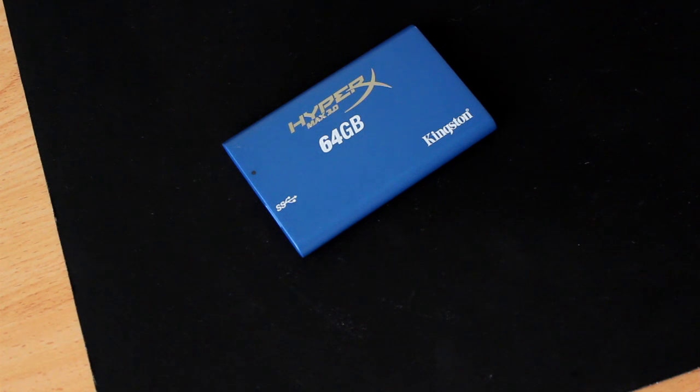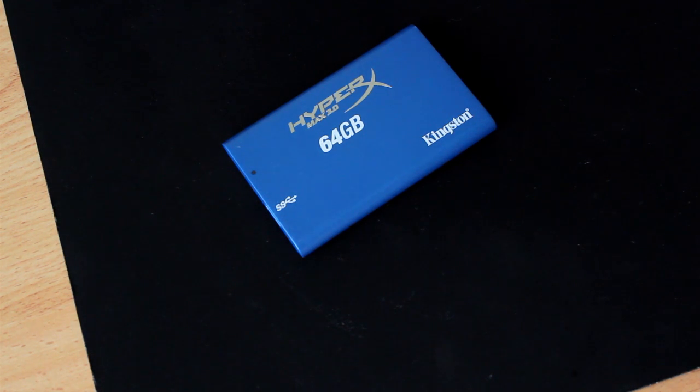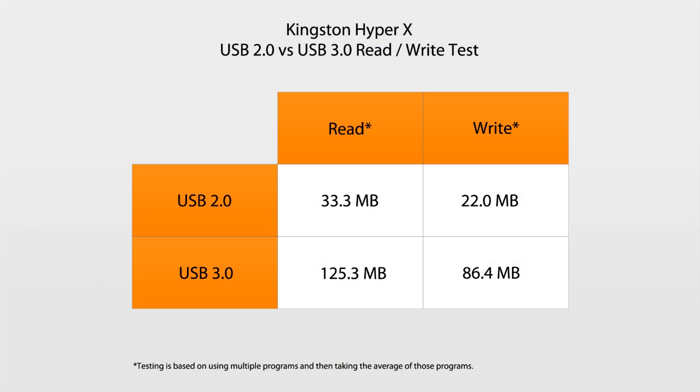We're going to test it out and I'll let you know how fast the hard drive operates in comparison between USB 2 and USB 3. We've tested out the Kingston HyperX on both, and as you can see, on USB 2 the read and write speeds are 33MB/s and 22MB/s respectively, whereas on USB 3 it's 125MB/s read and 86.4MB/s write.